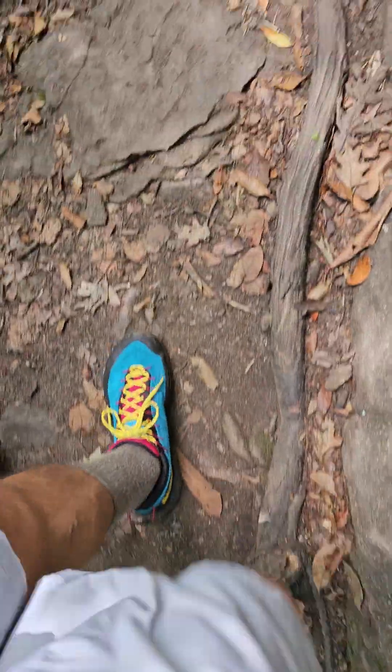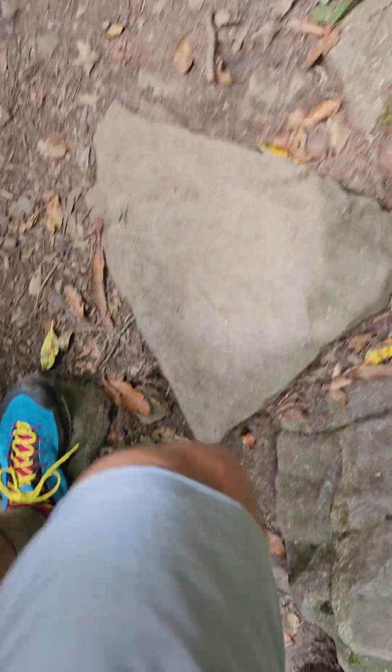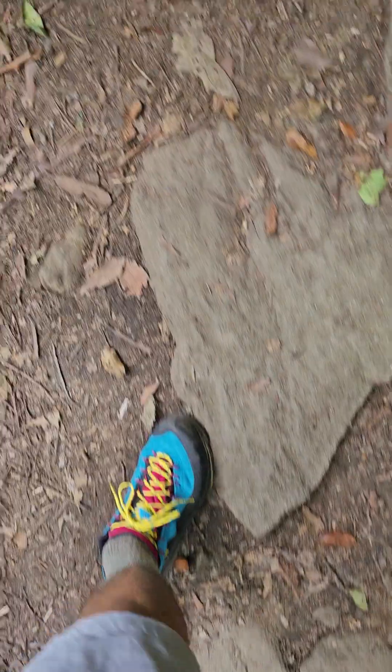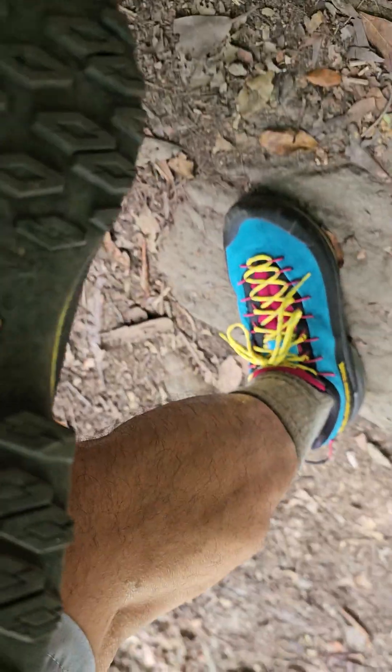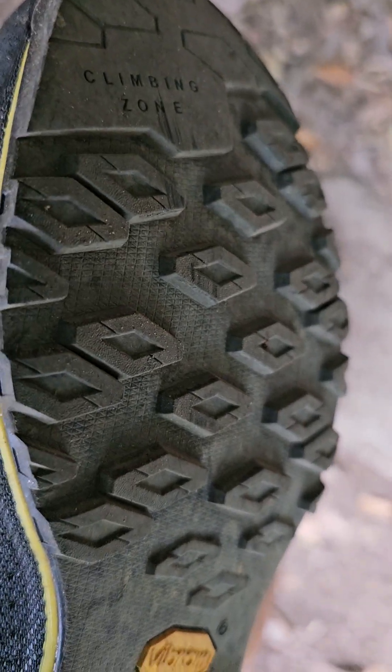These are TX4's by La Sportiva. They're approach shoes, but I use them for hiking too — they're amazing, just incredible shoes. They've got those Vibram outer soles on the bottom, and the traction on these is amazing. Let me show you — that's the Vibram, those are the treads right there.